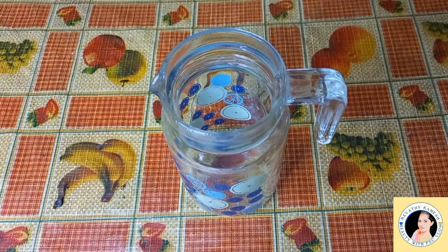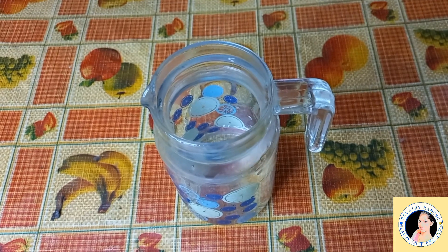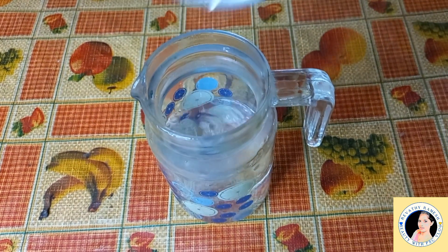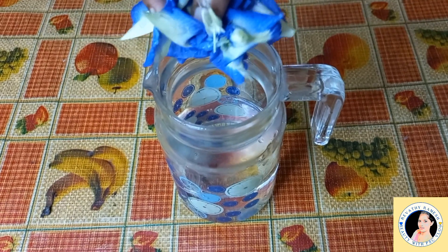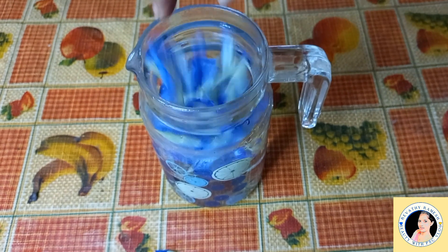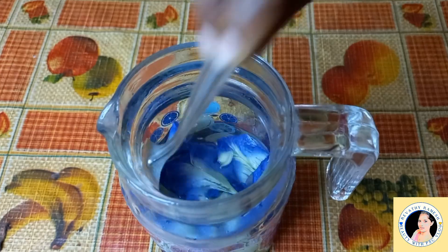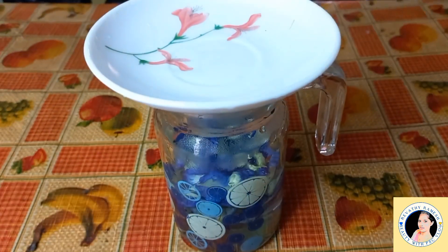By the way, I'm going to make gel tea. How much blue tea am I going to use? I am going to put a bottle of blue tea and put it in two glasses. Put it in the bowl and add a spoon.